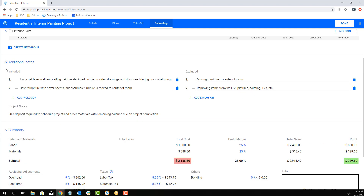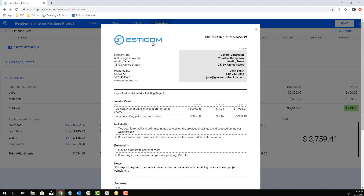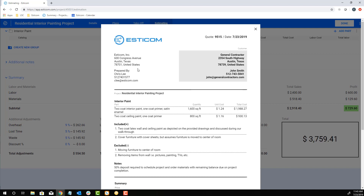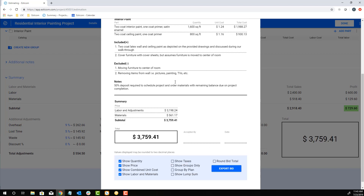Next, we'll add a couple of inclusions and exclusions and a project note that lays out the payment terms. Now we're ready to export a customer-facing quote that includes your company logo, contact details, and the quote broken out by unit, phase, or lump sum depending on your preference for the project.